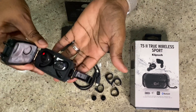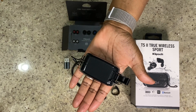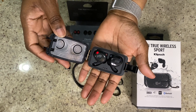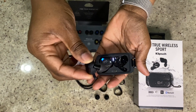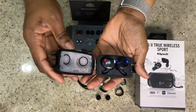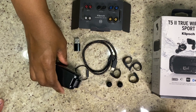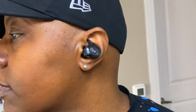Here is the charging case with the earbuds in it. It closes and has a water seal ring around it. With this right earbud, it seems to be forever charging — at least this one charges — but I don't understand why it constantly charges and not the left one. It has a pretty much watertight seal. Here are the earbuds in my ear — they're pretty snug. They sound good; I went to the gym, I ran in them, and they never fell out.